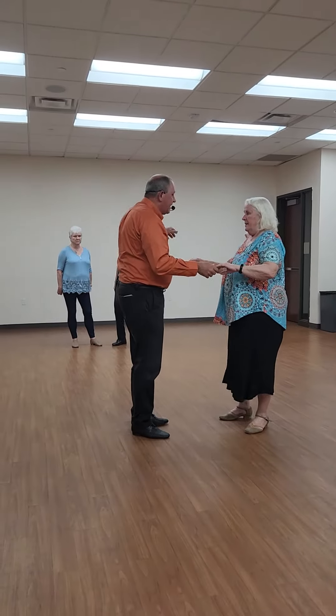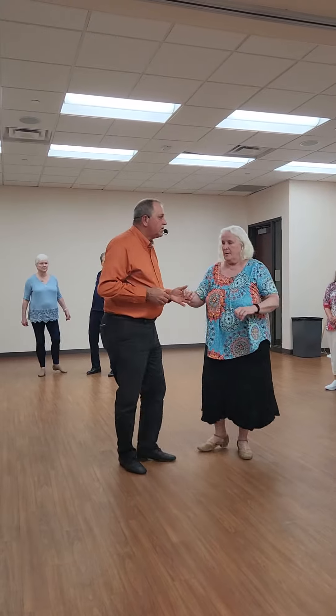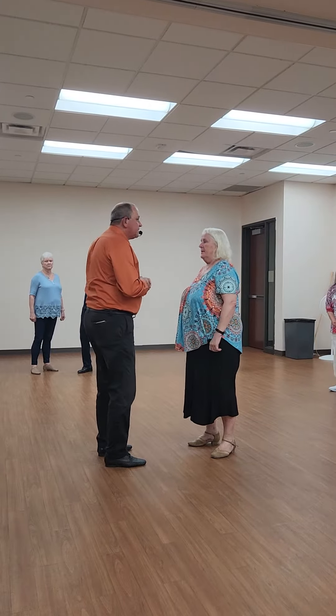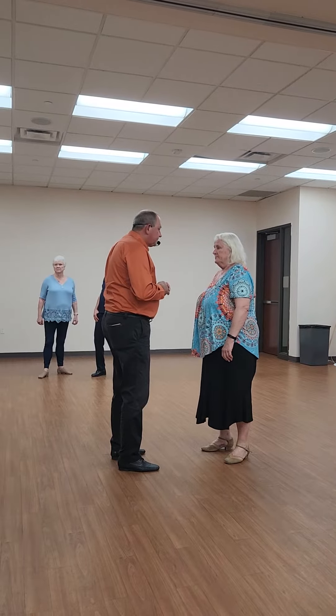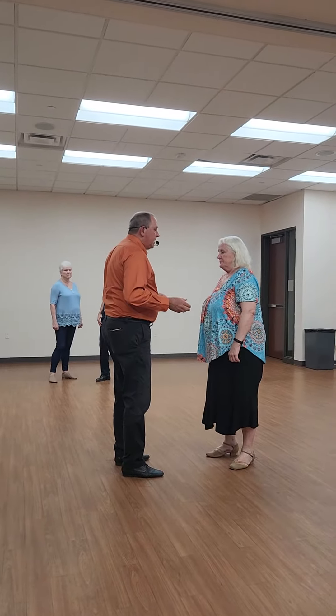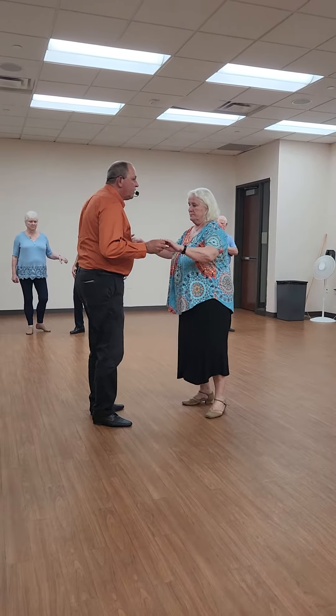That's my wall, that's my line of dance. Our New Yorker went here. So we're going to learn something called a spot turn. This is going to really challenge you a little bit. It's going to start off just like a New Yorker.